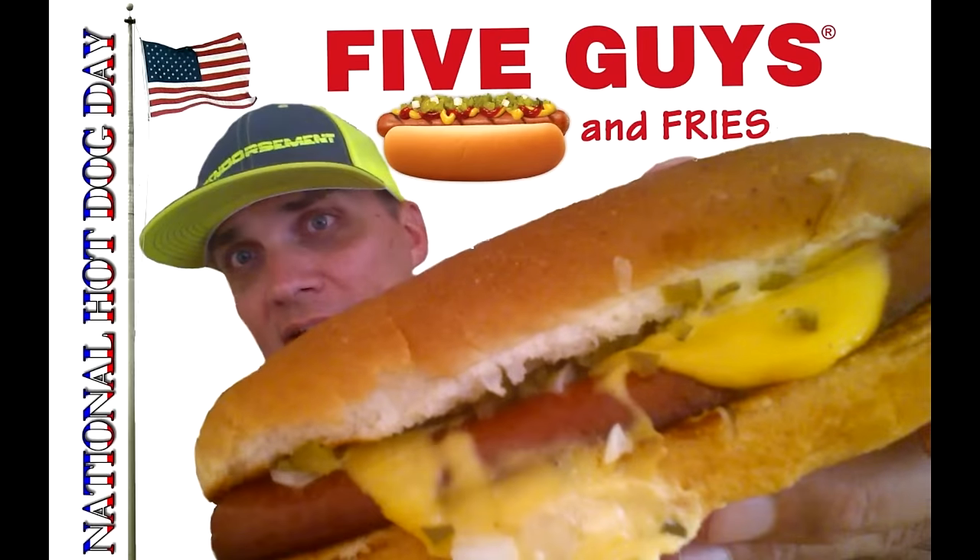We're going with the hot dog from Five Guys Burgers and Fries. I reviewed this one time six years ago back in the day on the channel, so I wanted to revisit it because I just got some Five Guys burgers for the football games. So instead of getting the basic dog, I went with the bacon and cheese hot dog.